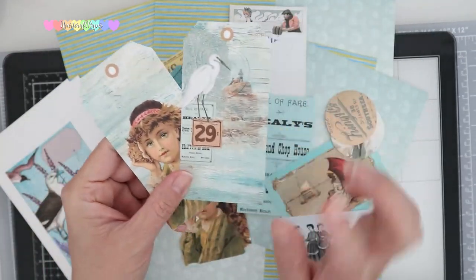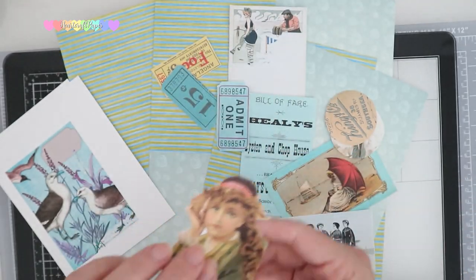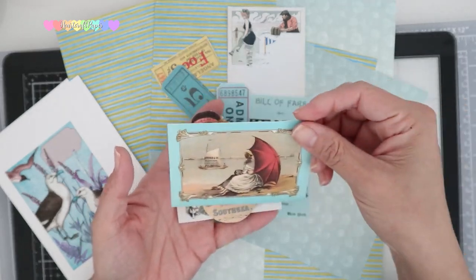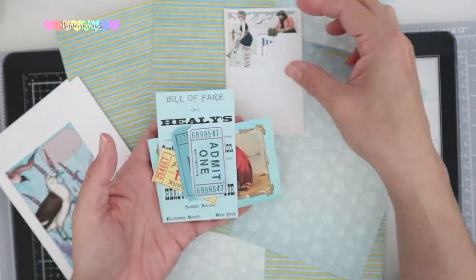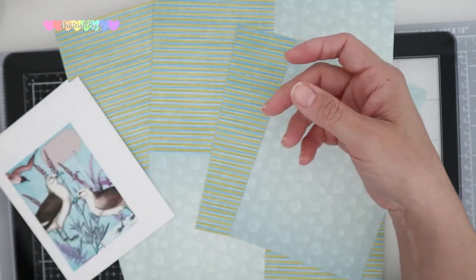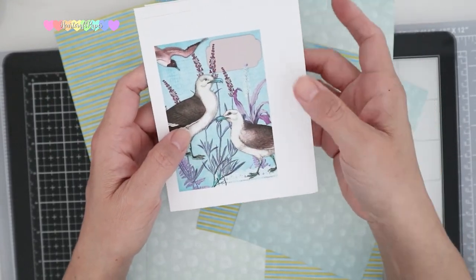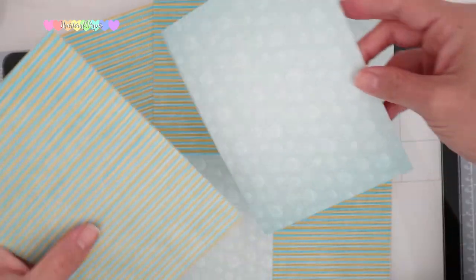You're going to receive two different types of tags — one with the vintage girl and the crane. You'll also be getting an individual vintage girl, some beach goers, two coins, and a lady on the beach. Also included is a bill of fare and some admission tickets. This cute little vintage comic is perfect as a tag. You're also going to get some prints for seagulls with a little bit of lavender — I think that's perfect and matches very well with the digital prints.